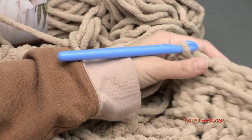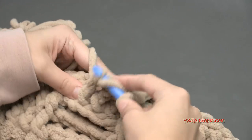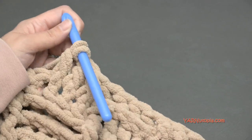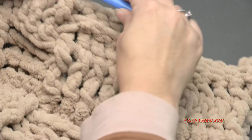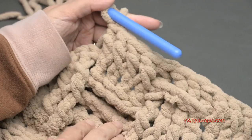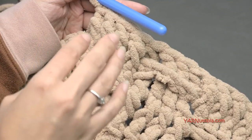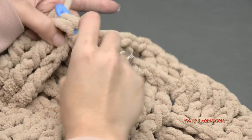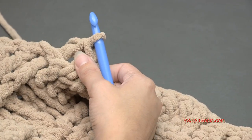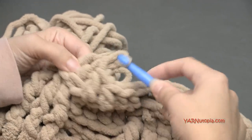Now just repeat rows two through nine. I'm going to finish row nine and keep repeating until the blanket is the length I need. I want mine to be about 72 inches long for the queen-size bed, and it's already 70 inches wide. I'll meet you up when I've finished making the blanket the right length.